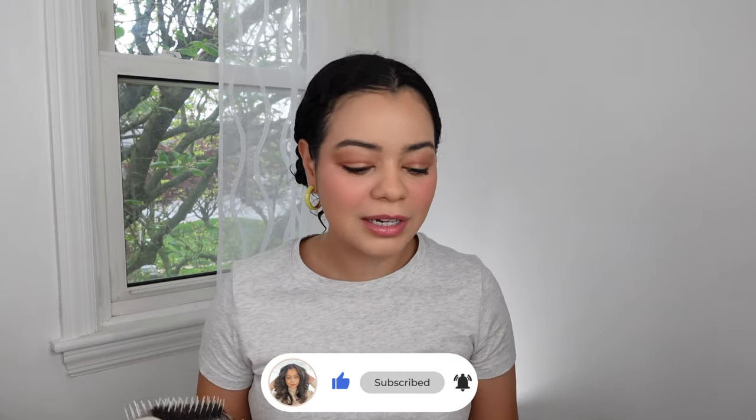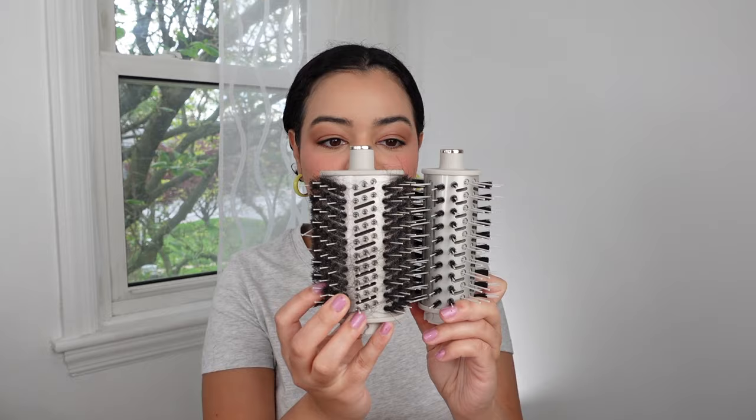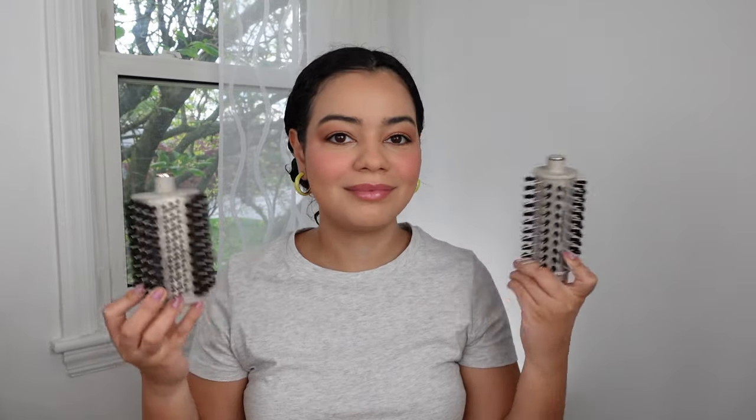This is why I like Shark — I love Shark because they listen to their customers. They knew that customers wanted a smaller round brush because this one was too big for some people, and six months later it's here. They also came out with a smaller curling barrel, so this one is going to give you tighter curls.